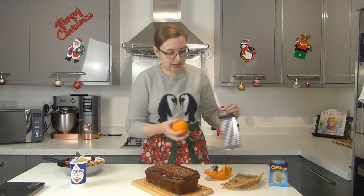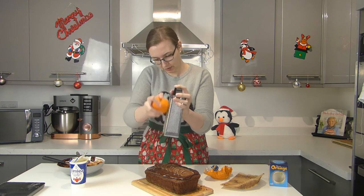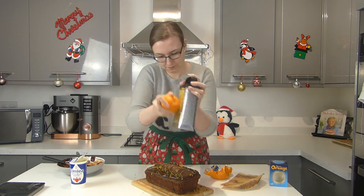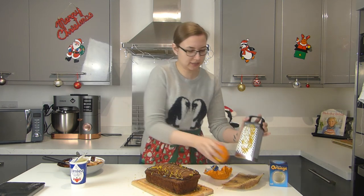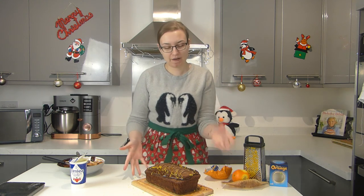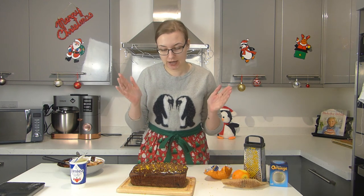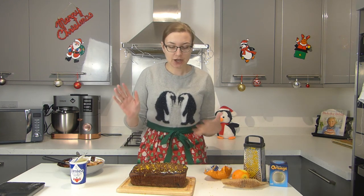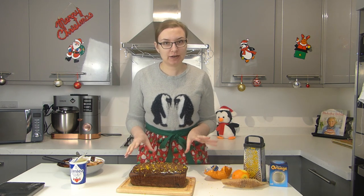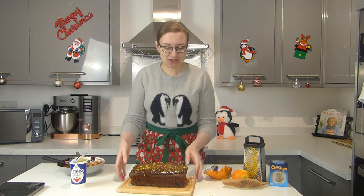Then I'm going to put some more zest of an orange on top, just like so — and that is the loaf cake complete! There are loads of different variations you can do with this. If you want it super chocolate orangey, you can do a chocolate orange ganache. If you want more orange flavour, you could make an orange syrup and soak that into the loaf cake before you top it with ganache. You can pack it with as much flavour as you like.